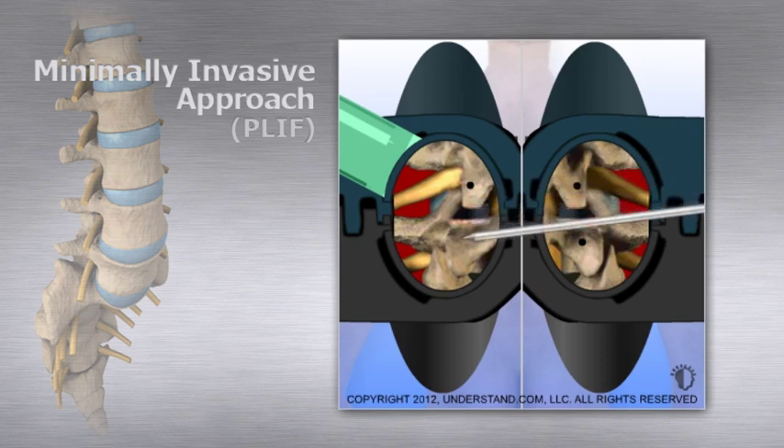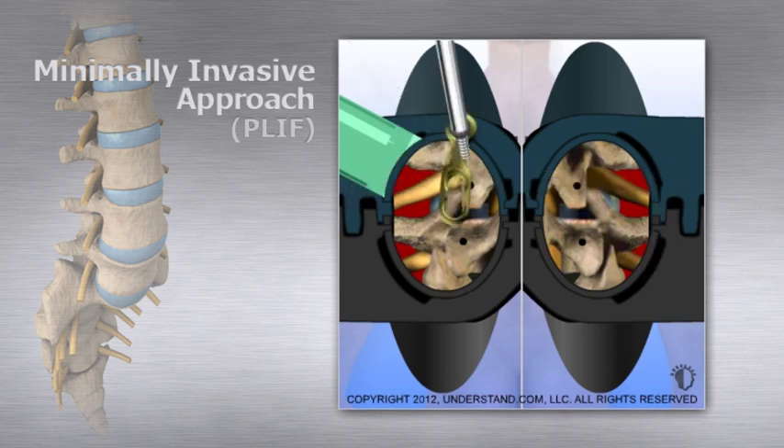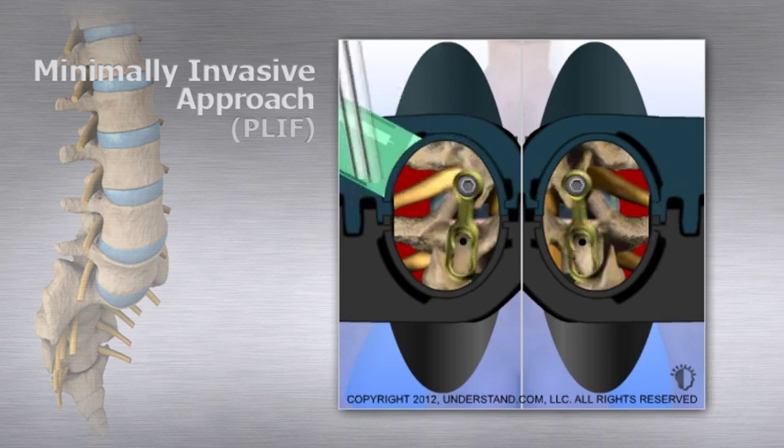Screws are placed through a metal plate and then into the pedicle holes, ending with the screw tips in the middle of the vertebral body. Screws and plates are placed on both sides of the spine. Two more pedicle screws are then placed through the metal plate and screwed into the lower vertebral body pedicles.